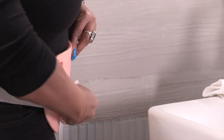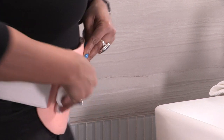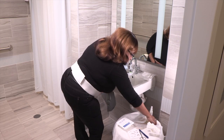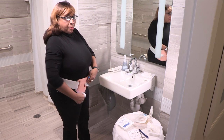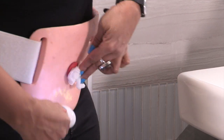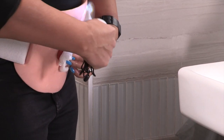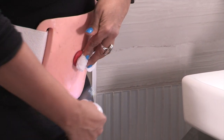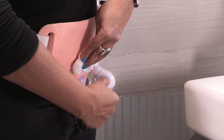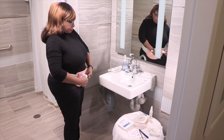Don't use any soap. Dry the skin around your stoma. You can use a blow dryer on the cool setting or a hand-held fan, or you can pat your skin dry with a dry gauze, paper towel, or clean towel. Make sure the area is completely dry — your skin shouldn't be sticky.